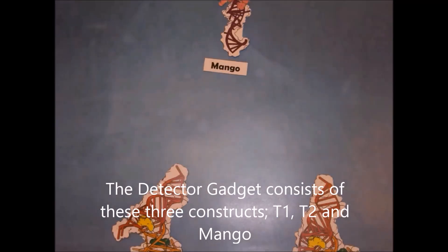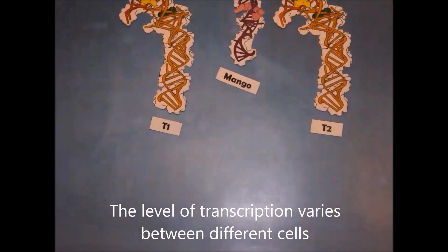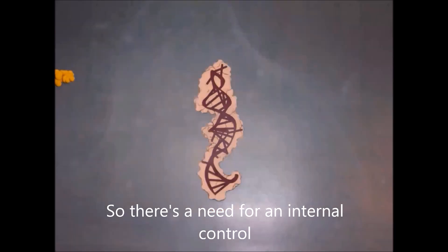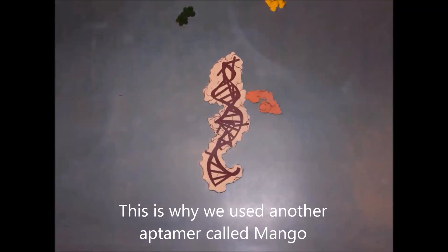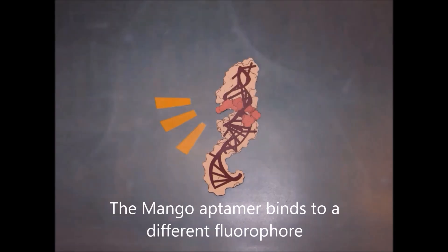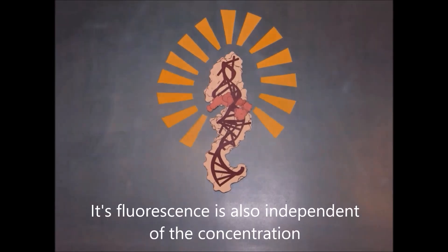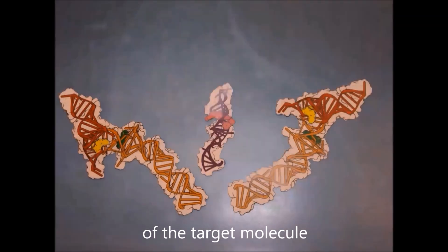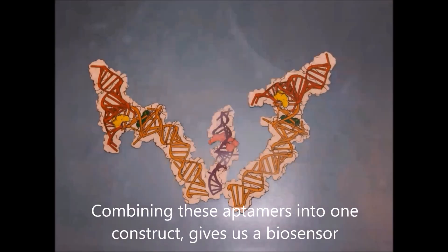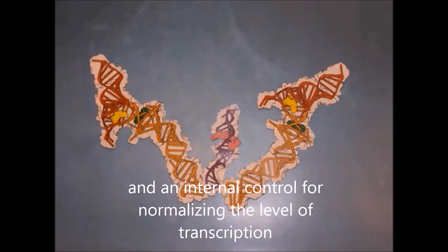The detector gadget consists of three constructs: T1, T2, and Mango. The level of transcription varies between different cells, so there is a need for an internal control to normalize the different fluorescent signals. This is why we use another aptamer called Mango. The Mango aptamer binds to a different fluorophore that fluoresces at a different wavelength than DFHPI, and its fluorescence is independent of the concentration of the target molecule. Combining these aptamers into one construct gives us a biosensor with a broad dynamic range and an internal control for normalizing the level of transcription.